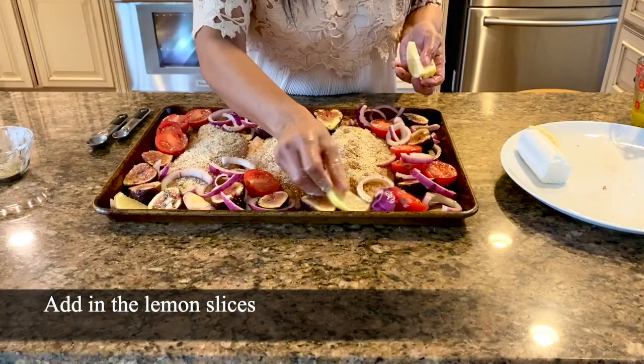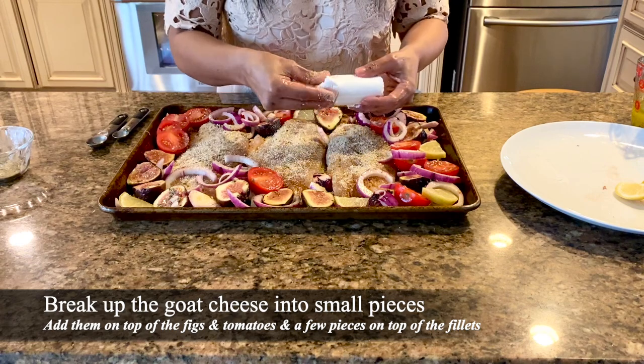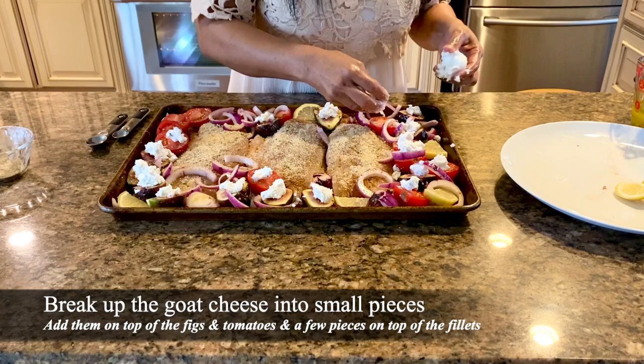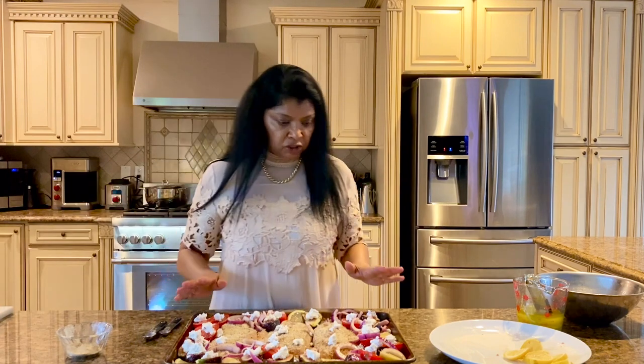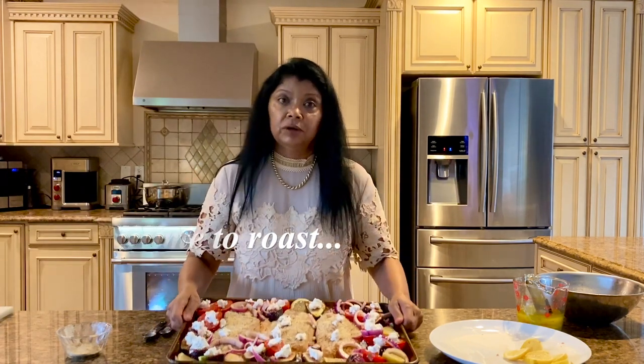I'm going to add in the lemon slices. Now we have the goat cheese — I'm just going to break little pieces over the top. Our fish, figs, tomatoes, and onions are all ready for the oven, so I'm going to go ahead and put this in.